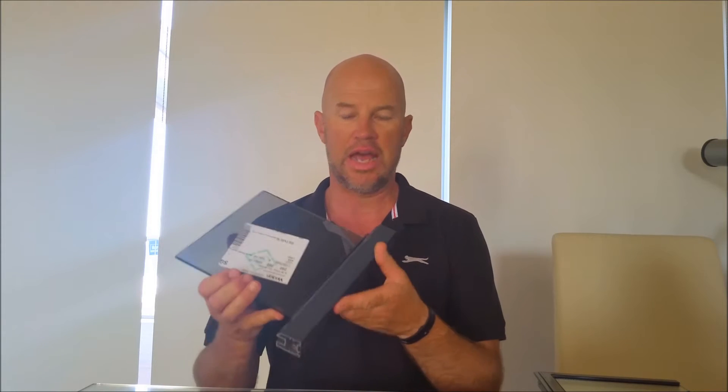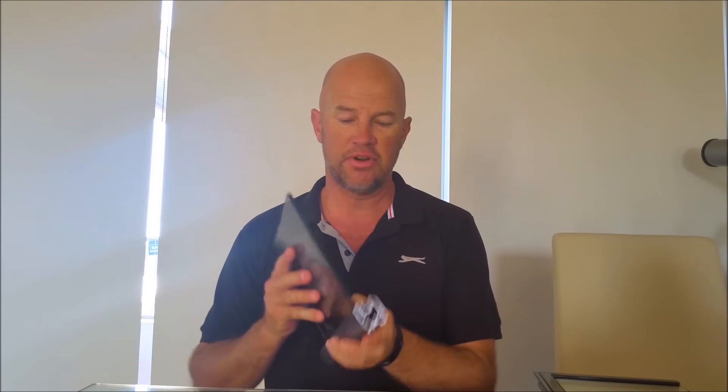Hi there, Pete here from Payless Double Glazing. I'm going to quickly show you how we can convert your single glazed aluminium frame to a double glazed unit in a matter of minutes. It's very simple.